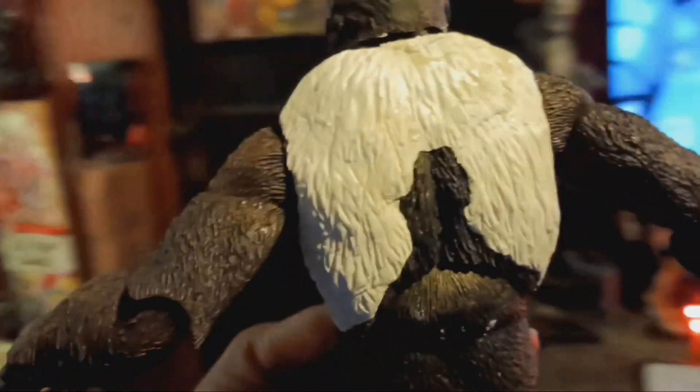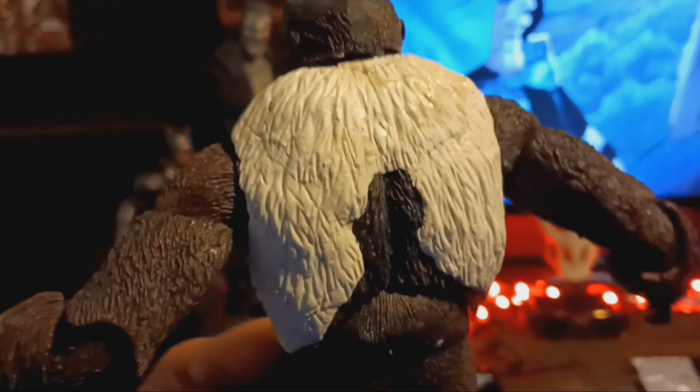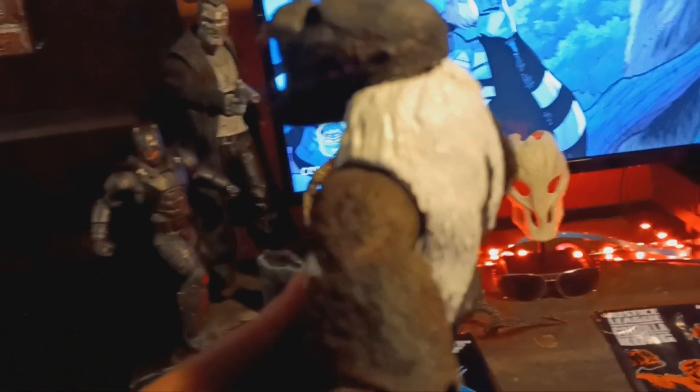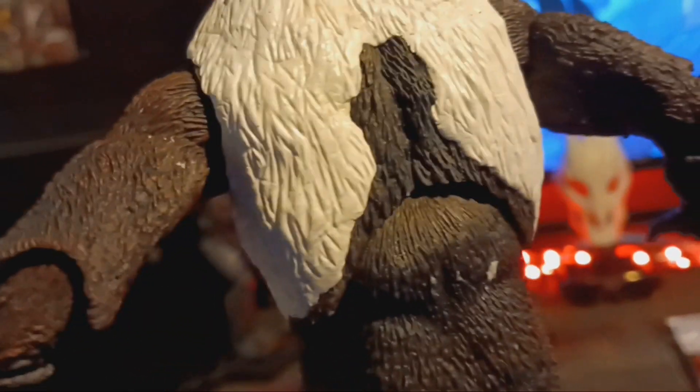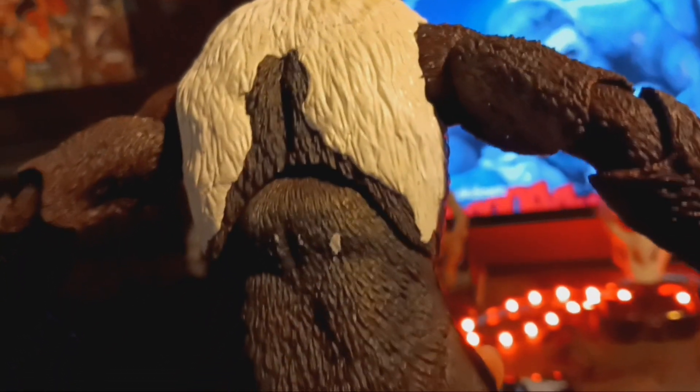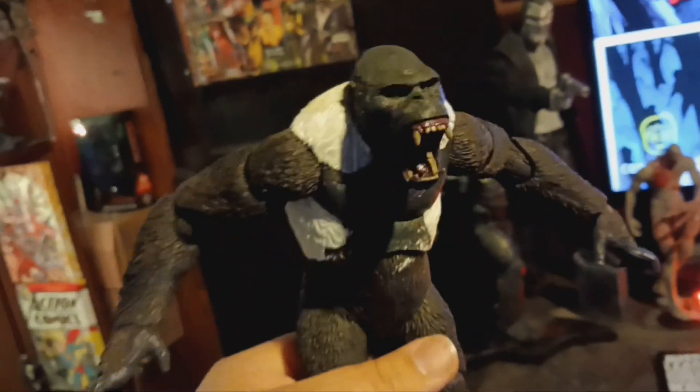Turn it around - it's still kind of soft, this epoxy. But you can see right there, trying to get the hair right. I think it came out pretty good. He's really top-heavy now but it's okay, I'll figure out a way.